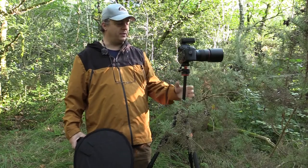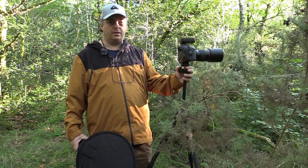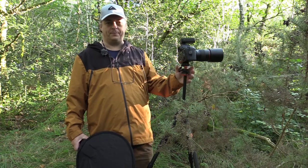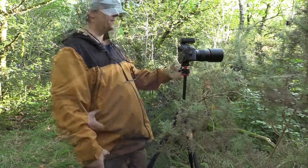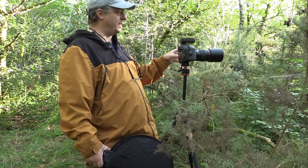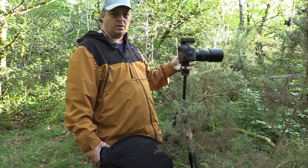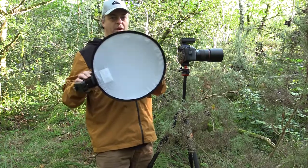Hello and welcome to another video. This video is going to be quite a short one — probably going to call it Super Short Sunday, on a Wednesday. Super Short Sunday on a Wednesday. So today I want to show you how I light my spider webs and the differences in the looks that you can achieve by lighting it in different ways.